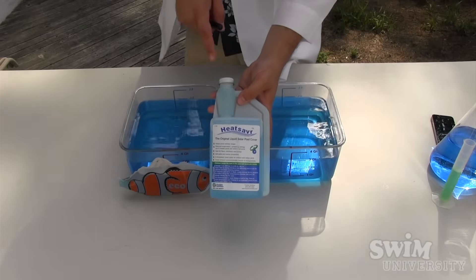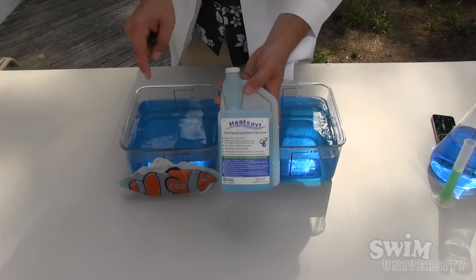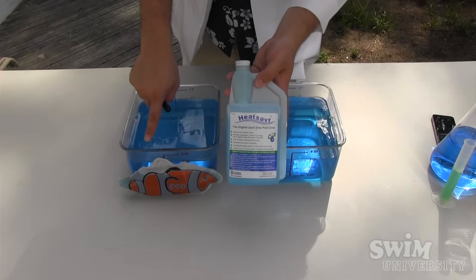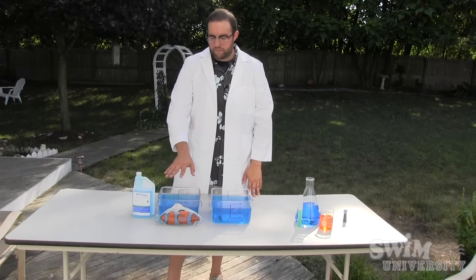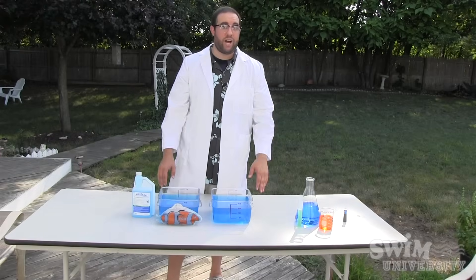Next we are going to add the Heat Saver liquid, which is the liquid solar cover, to this container right here with the liquid solar fish in front of it. In this container we have put the liquid solar cover and mixed it around a little bit to disperse the chemical, and in this container we have put nothing. So in theory this container should not evaporate as fast as this one. We will be back in a short while and see what happens.